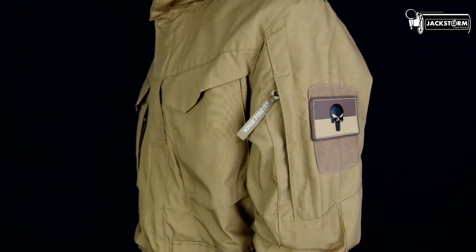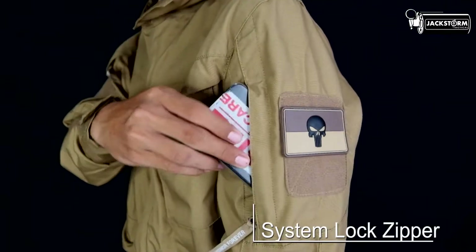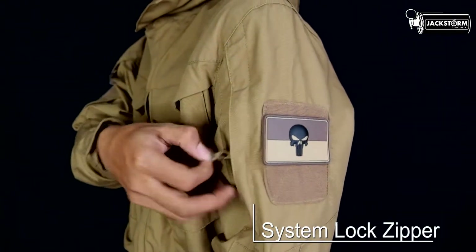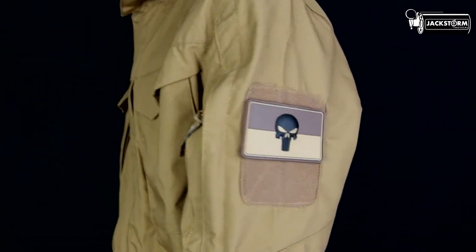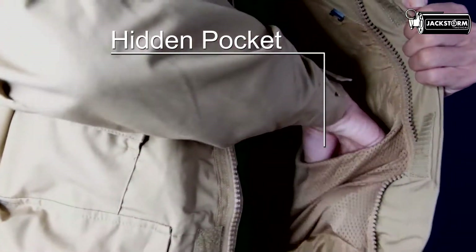Kantong bagian lengan atas memiliki tempelan velcro di bagian luarnya, dan memiliki sistem lock zipper serta di bagian dalam menggunakan kain mesh. Dan dua kantong tersembunyi di bagian dalam jaket yang memiliki size cukup luas, bisa digunakan untuk menyimpan HP anda agar tetap aman dan melindungi barang bawaan anda di saat terjadi hujan ringan.